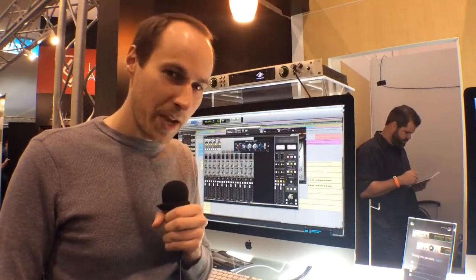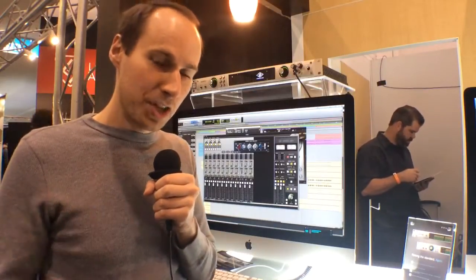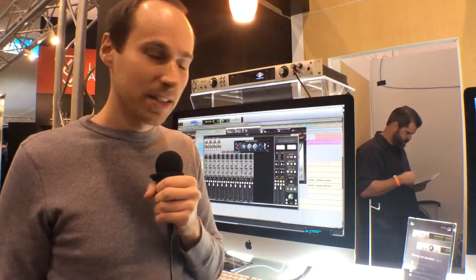Hi, my name is Lev Perry. I'm the Director of Product Management at Universal Audio. We're here at Winter NAMM 2014. We're showing off the new Apollo Twin, but we're also showing off Apollo. Apollo has been shipping for two years now, and we're very happy to announce that it is still the number one interface in its class.